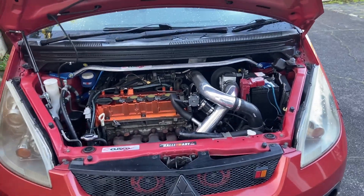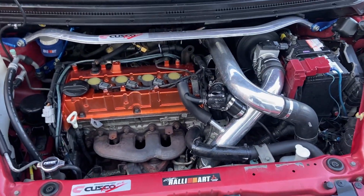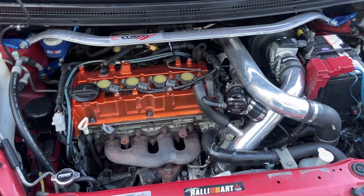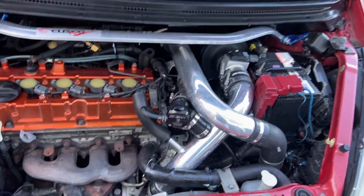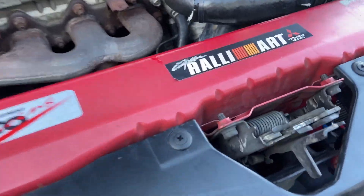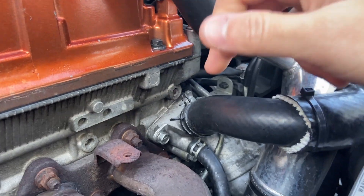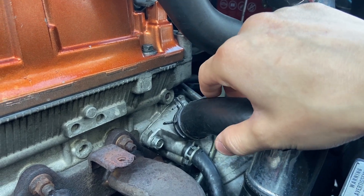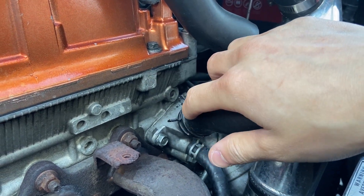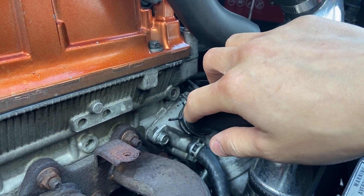Welcome to another video — I may sound a bit under the weather because I am, but I digress. As you guys may know, when I replaced the coolant a few videos ago I damaged the upper coolant hose, so it's been slowly leaking.